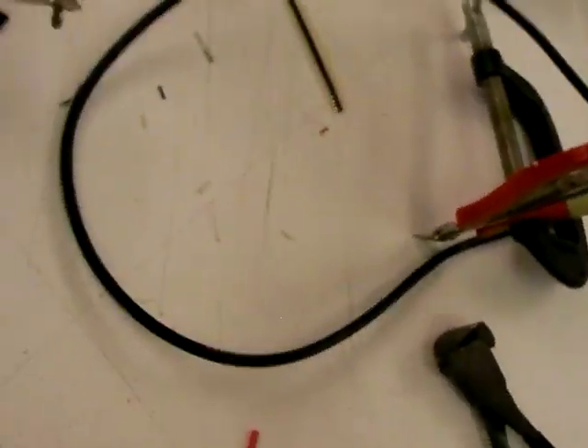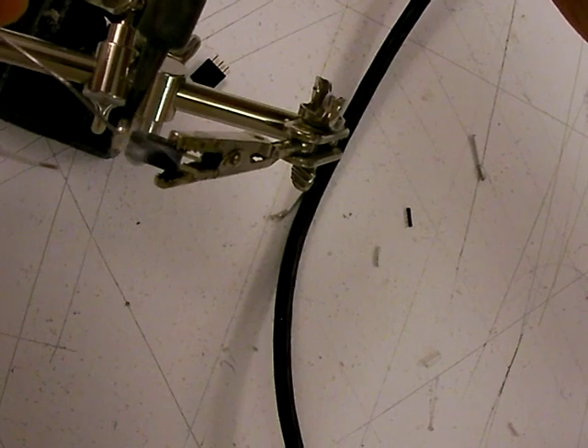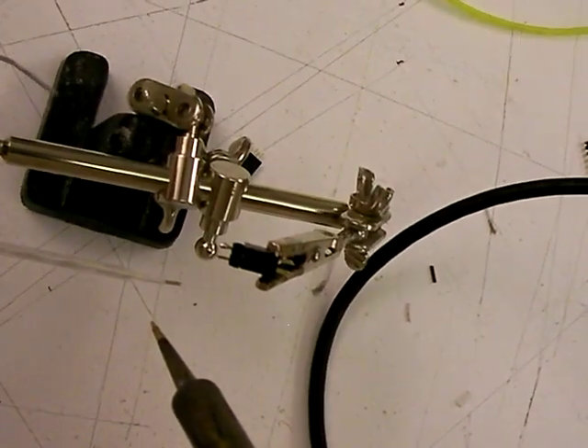We're going to tin the ends of the male header pins right here — these little connected parts. Can I get a blob of solder on there? It's kind of nice to do that.